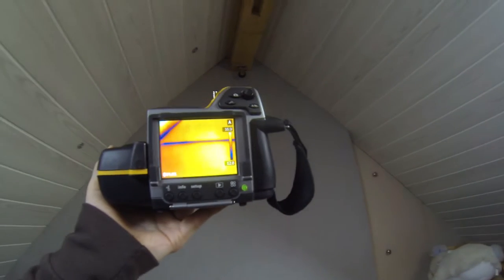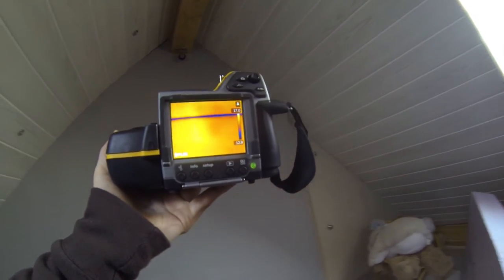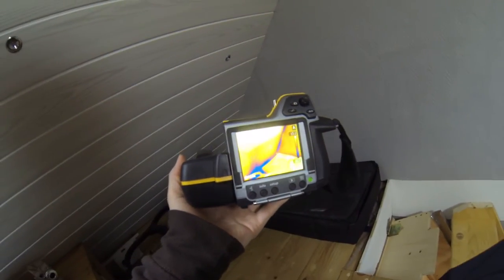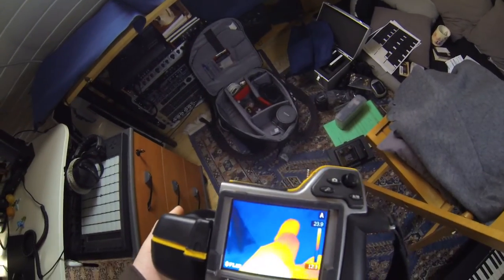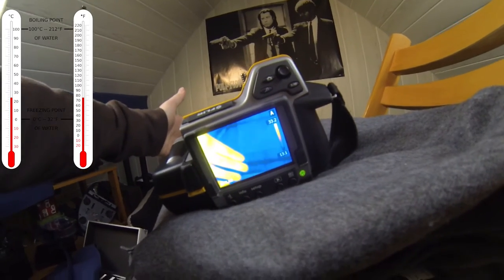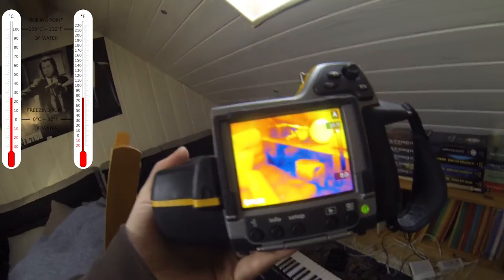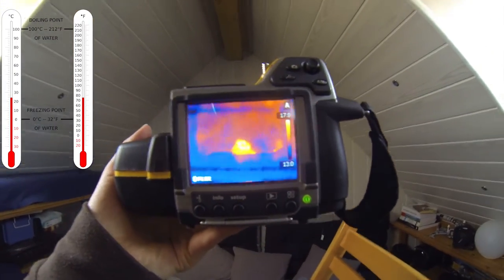Behind the poly plates that we put to isolate, there is a gap all around it, because behind this there is nothing but bricks. The floor is about 10 degrees, my feet are 21 degrees, and my hands — if you're wondering — are 33 degrees Celsius. Obviously we're talking Celsius here. We also have leaks behind this wall, which is the last wall.